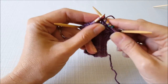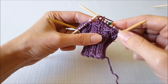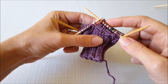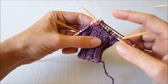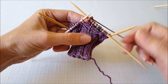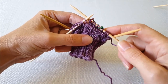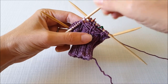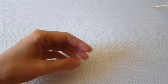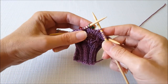Your pattern will tell you how often you need to increase. For the pattern I'm working, I do an increase round just like that, then I work two rounds without any increases, and then do another increase round. Just so I can show you the motion of the increases one more time, I've already worked those two rounds without any increases on a second cuff here, and now I'm ready to do my increase again.